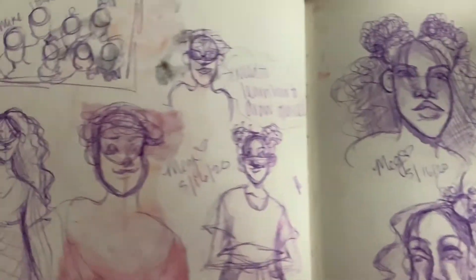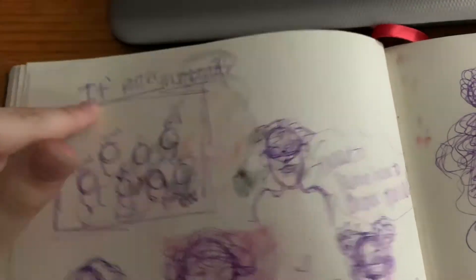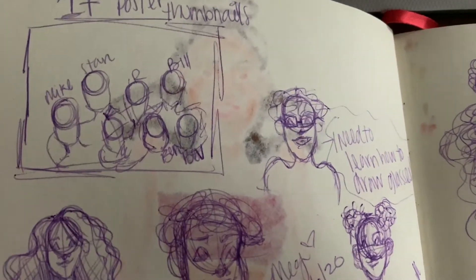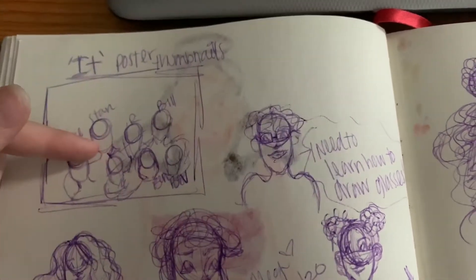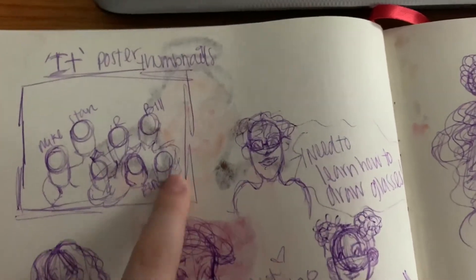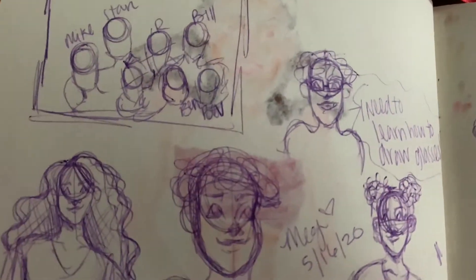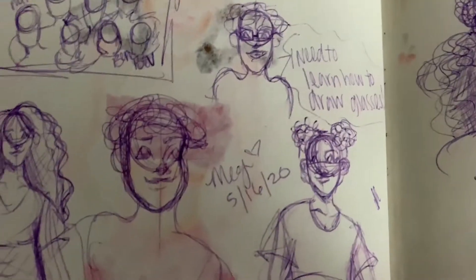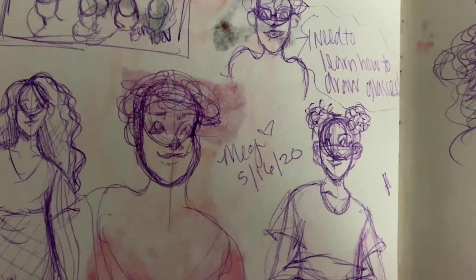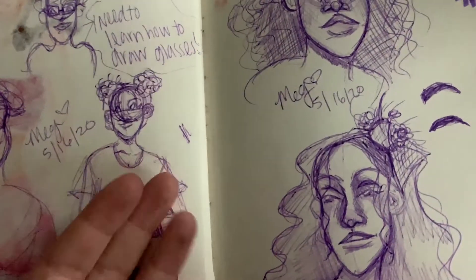These are some pen sketches and another thumbnail. Fun fact — I'm obsessed with IT, like the movie and the book. So I wanted to make like a poster. I actually started that and got through Bev, but I haven't done any of the rest of them. I also realized I needed to draw glasses and draw more body shapes — that's the thing I'm working on in my new sketchbook.